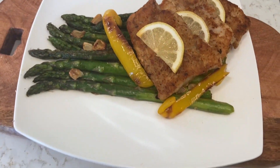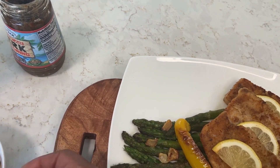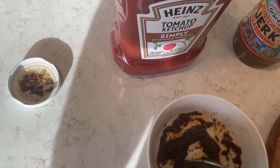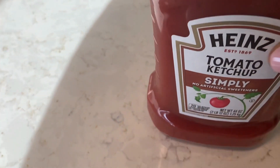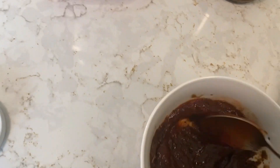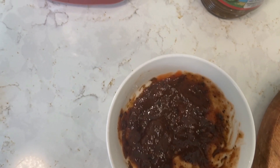I'm back. I forgot that I have jerk seasoning — jerk sauce. I decided to make some jerk sauce for my fish instead of a mustard sauce, just go jerk. Just with some ketchup and jerk sauce. I'm going to add a little bit of olive oil to it.